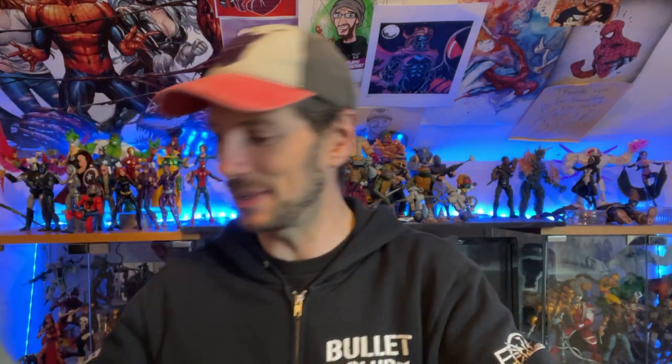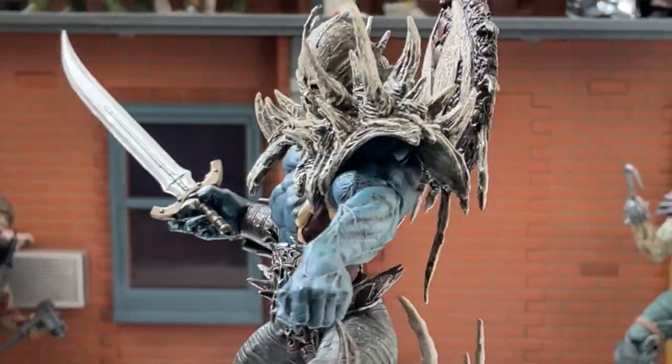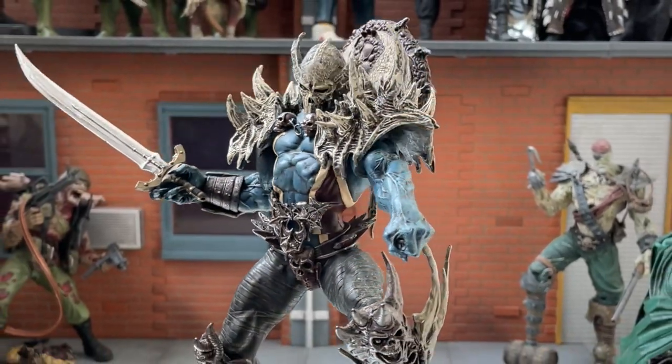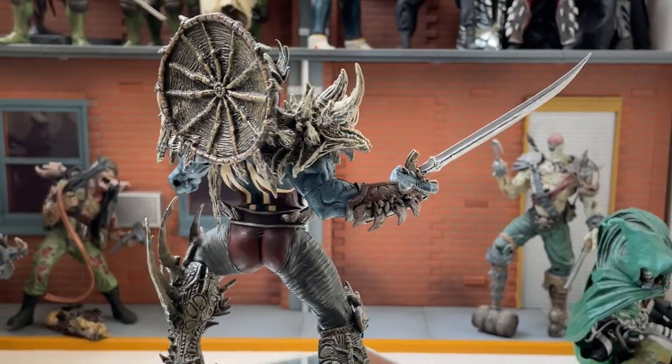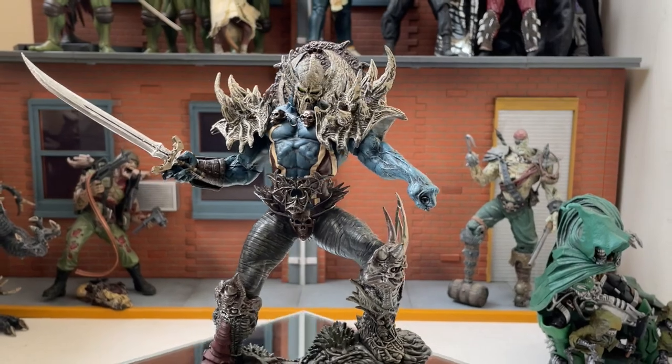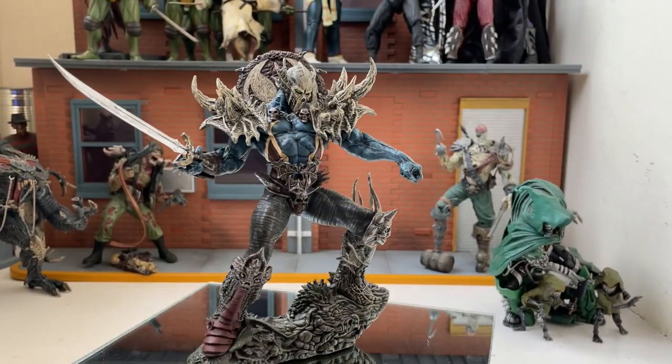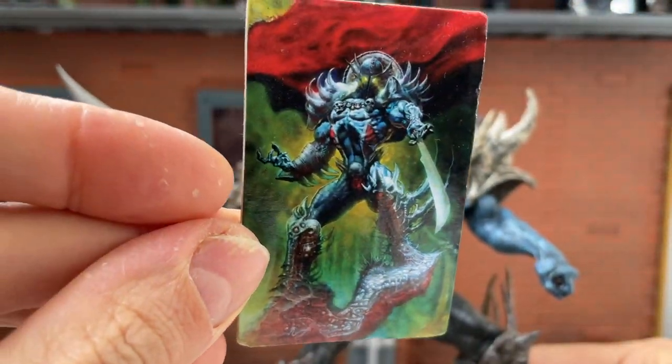Next we have the Black Knight. I've got no idea what this is, but it sounds pretty cool. Oh wow, this is a cool one — check out the Black Knight! That's a badass looking Spawn figure. Always love the different versions of Spawn. It's got a cool little chain that actually links together, and it looks almost like a dream catcher on his back. More of a statue than a figure, but there is some articulation. He comes with a trading card and a little stand.